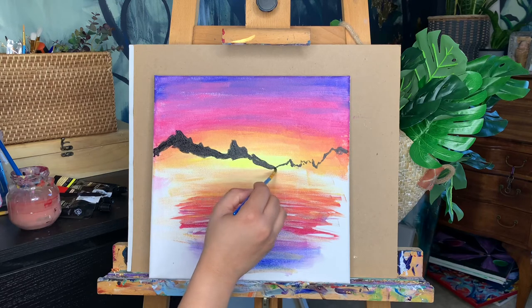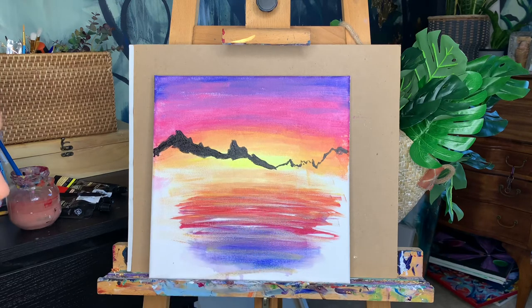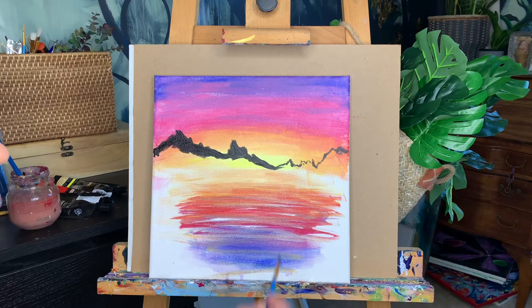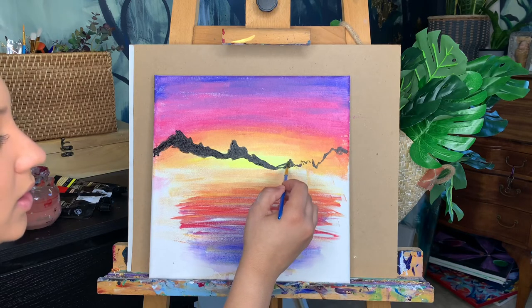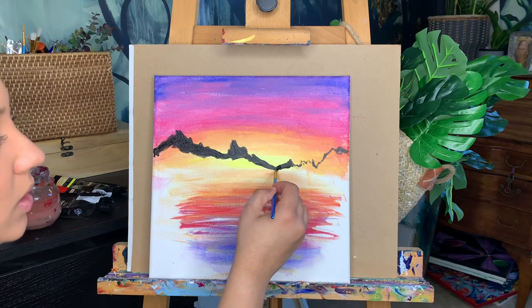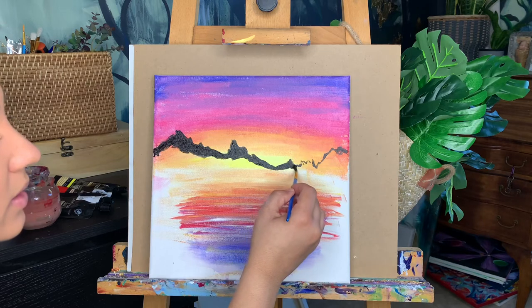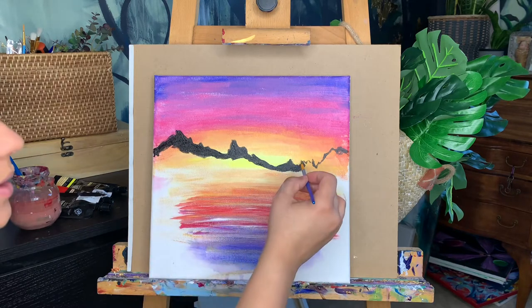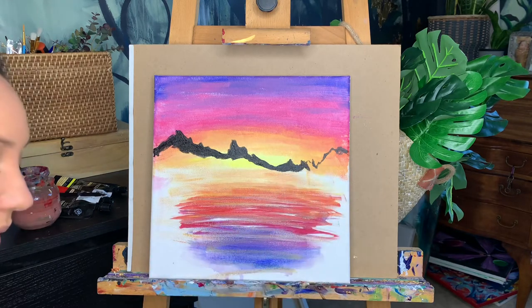You also have to make a decision: are your mountains a little closer up or further away? That's going to determine how low we go with this black and what your body of water looks like. If you didn't do the body of water, that's fine — you can do this whole thing in black and keep it really simple, and then we can add some trees at the end.